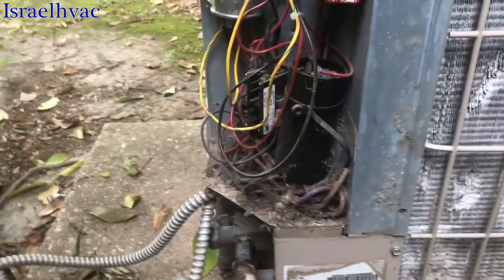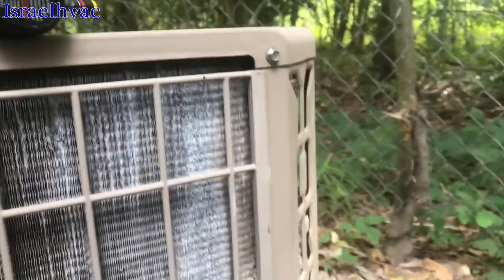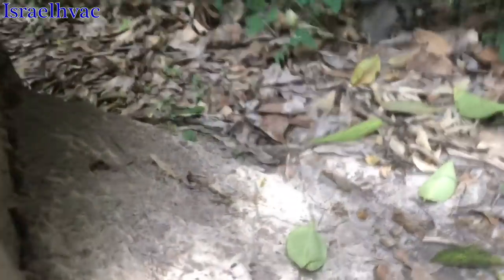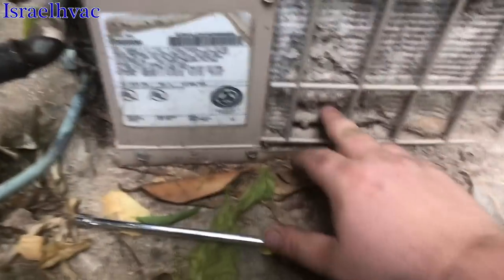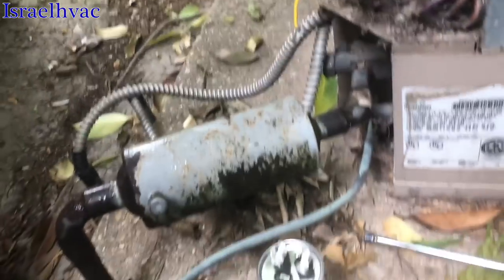We got a no-cool call. The condenser fan motor's running, but the compressor's not. Little York unit on some rental property that we take care of. Look at this — the ants have overtaken this unit, all the way up here. Condenser coil is degrading. We're going to probably swap this condenser out.